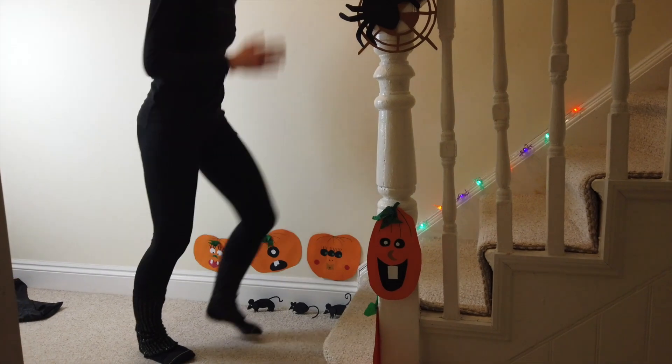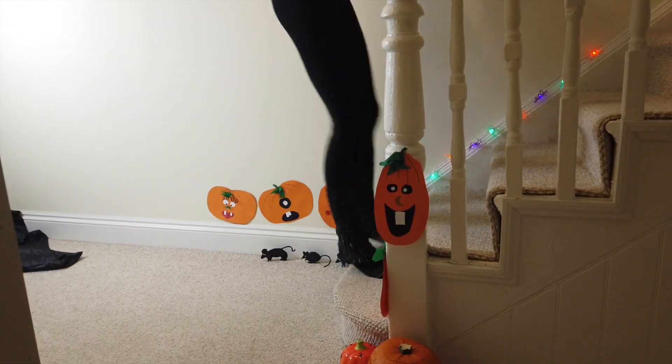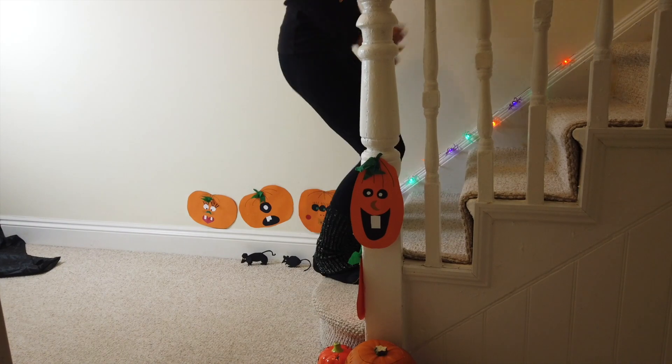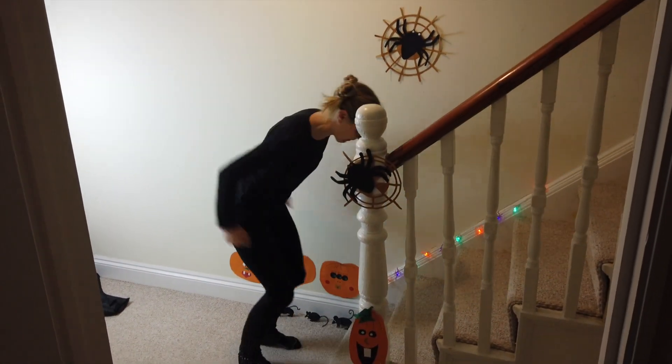We're going to jump up with two feet and back down in 3, 2, 1. Here we go — jump and down, jump and down. Feel those mighty legs. Keep going. You can do this, folks. We're burning any sweets from your treat haul. Keep going.